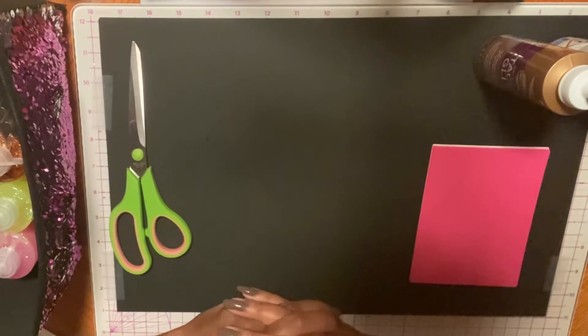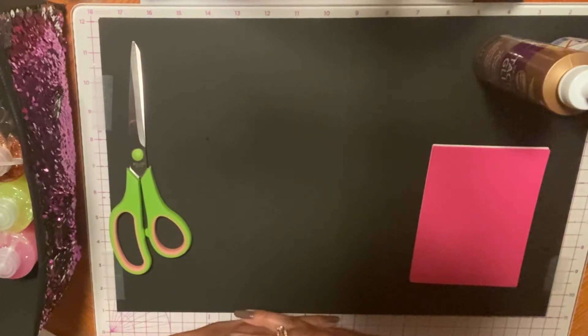Welcome to McKinsey Creations. In this video, I'm starting a new theme: how to create your own layers for card making.